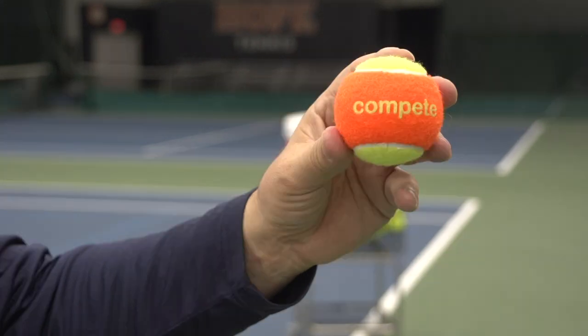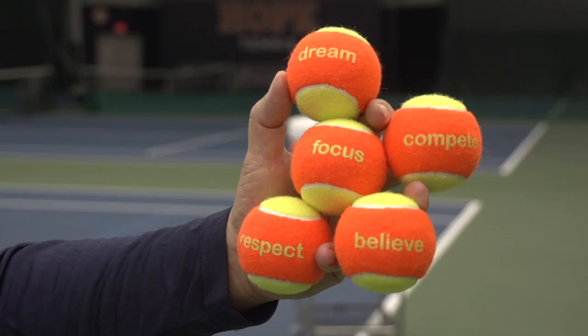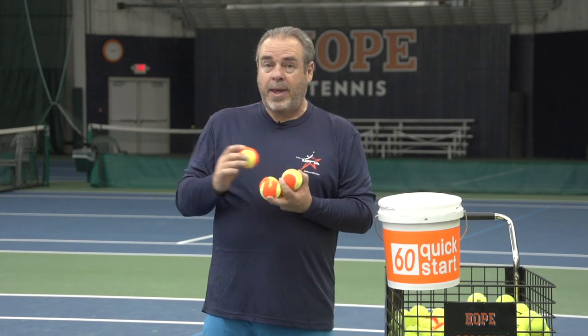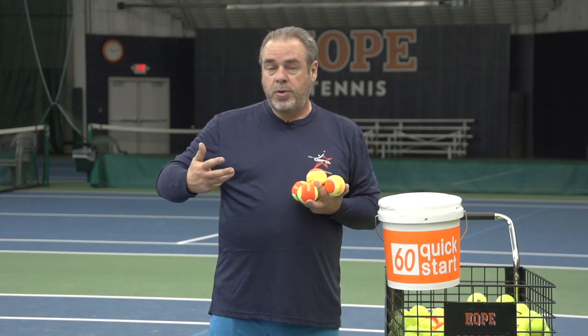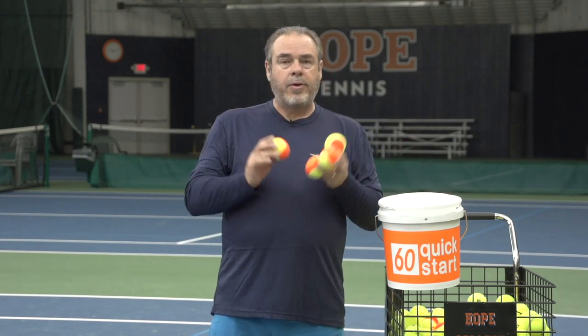And here's another one — the word is focus. That's just five balls, five different things. What I like about this is if we use these balls, we can say 'grab a ball, everybody grab a ball,' and then they read the word and say what does that mean. There are some coaching moments where these balls are super good for opening up the door to coach on life lessons. Super effective — I use them all the time.